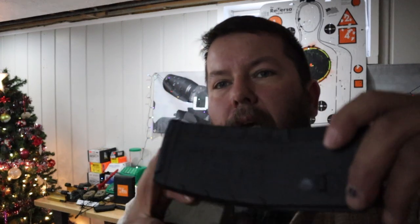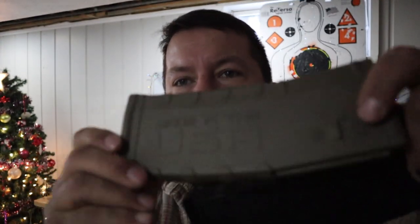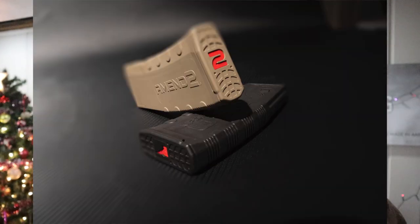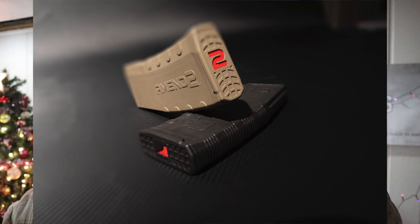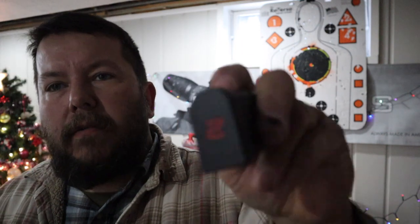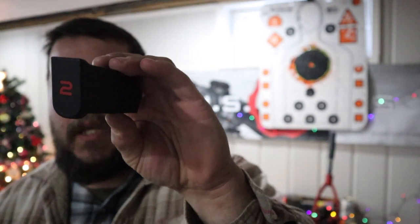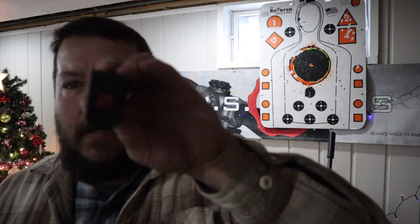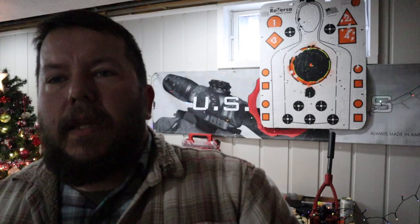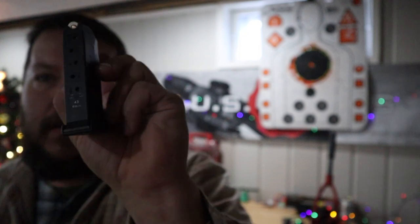Amend 2 magazines — these guys are awesome. They are down the road from me, and look at that, they're even made in the USA. They come in different colors because we all love different colors, and you can buy the base plate separately. I've got some of the Idaho Special Edition ones and I really love these magazines — I like the grip, the angle, the material; they're darn tough. I even have an Amend 2 mag for my Glock 43, which is part of my everyday carry package. These have the indicator right on the back so you can see if they're fully loaded.